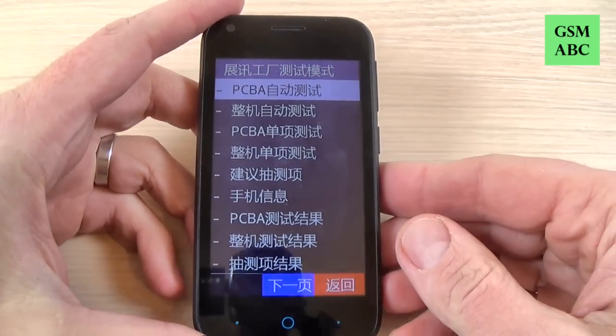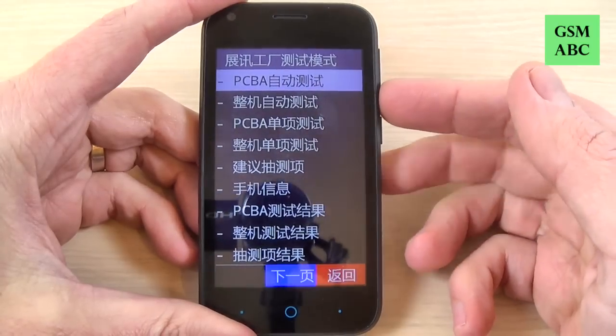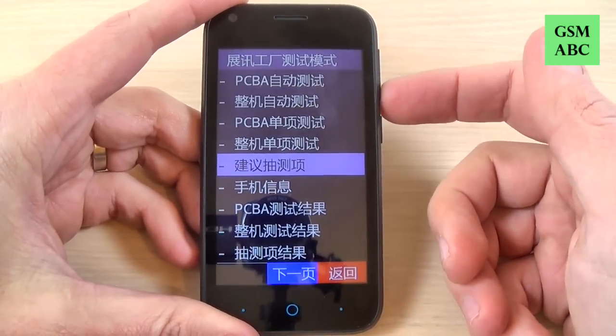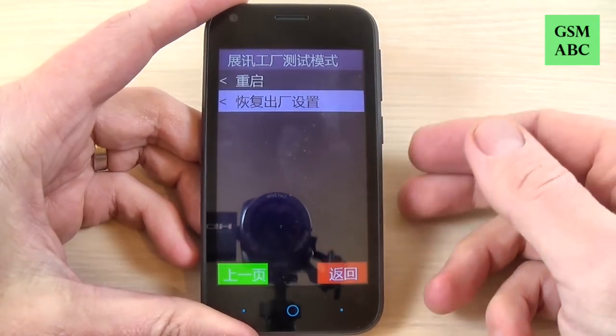Here we have a Chinese menu and all you must do is push the volume down button again and go to the last option.